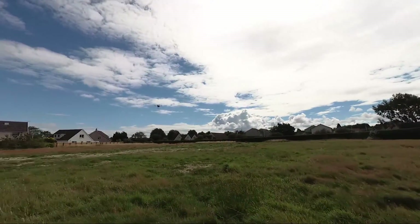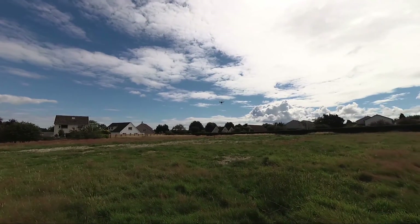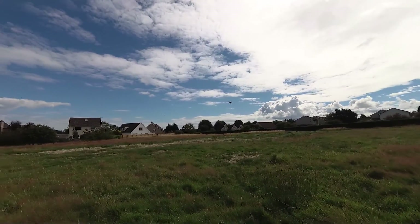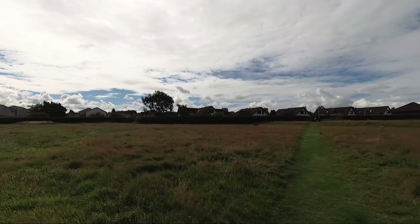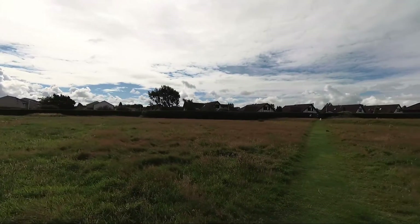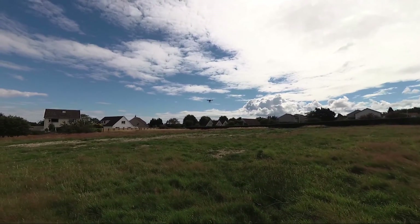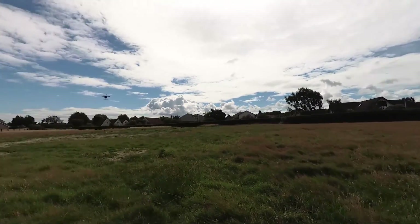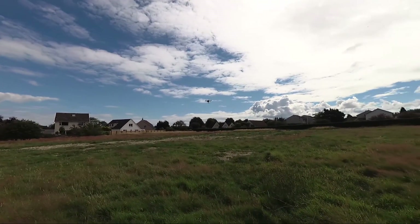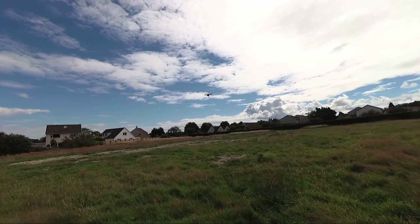And we've got a dog walker. Hopefully they will stay away, or keep the dog on a lead and be responsible. Why would you take your dog off a lead when somebody's flying a big dangerous drone? Oh well.